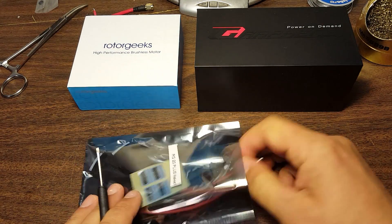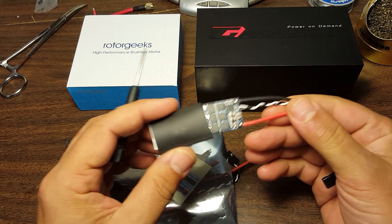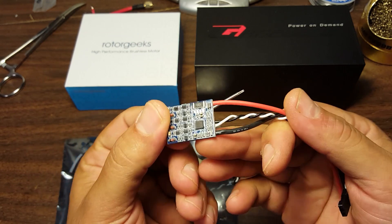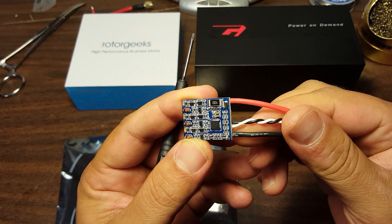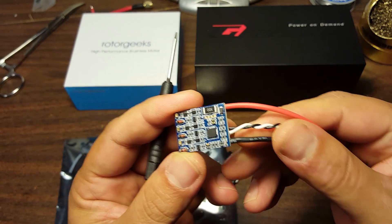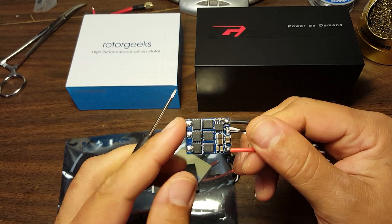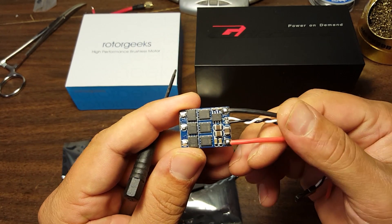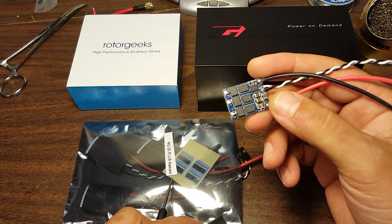These are RG20 Plus ESCs from Rotor Geeks. This is the new F390 version of the venerable RG20. Looks a lot like an RG20. RG20s have always been known to really soak the amps — they're rated at 20 amps, but they will do more and shrug it off. These have always been very good ESCs. They're a little big to fit on the arm of many copters, but a lot of pilots fly them without complaint. I'm very happy to put these to use. This is the naked version, which is very nice for pilots who build a certain way.